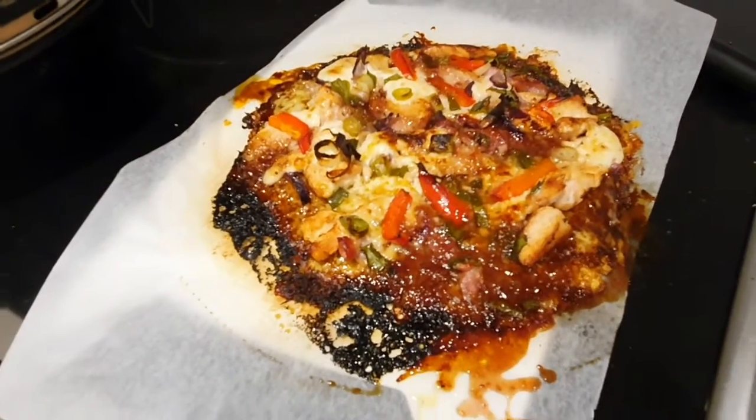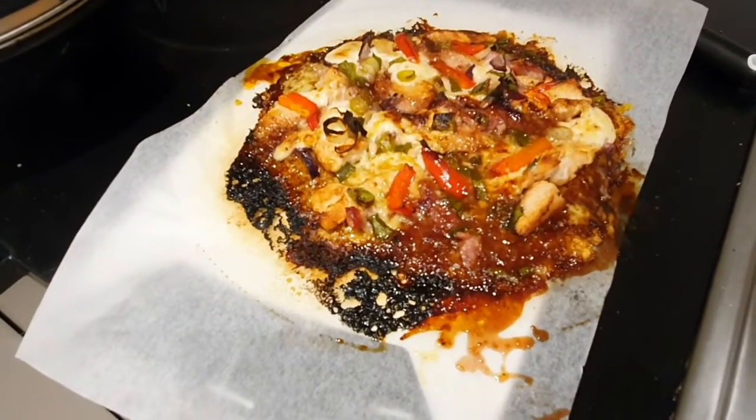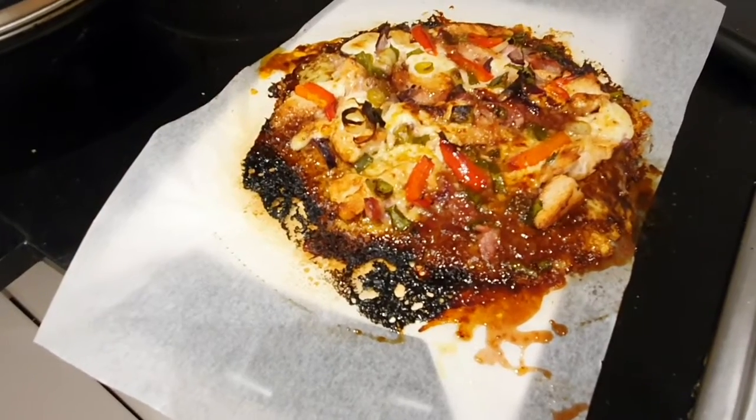Don't let the looks fool you folks — that's just burnt jam on the outside of it. But this is so good! I'm going to go with the win on this one. Someone around here would like it, and that'll be me. Bye!